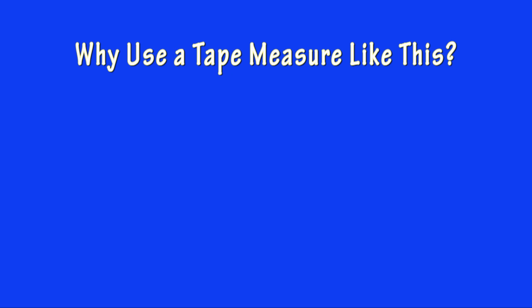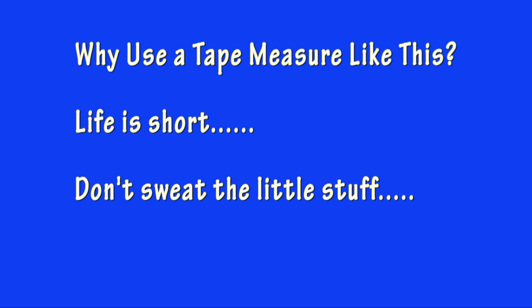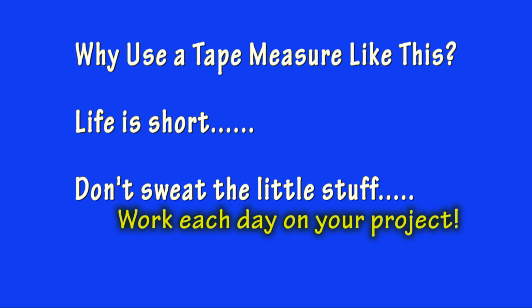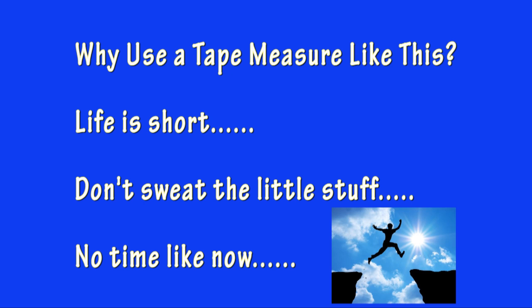So what is the tape measure really trying to tell us? Here are some possibilities. That life is short — hurry up and enjoy it while you are able. Buy that airplane kit that you have always wanted, or take those flying lessons. Don't sweat the little stuff. Things don't always work out the way you may have planned them. If you are stuck on a building problem with your project, take action now to get it resolved. There is no time like now to take that chance you have been pondering.